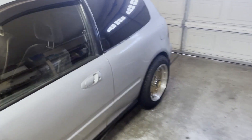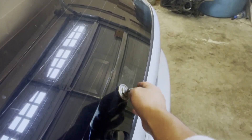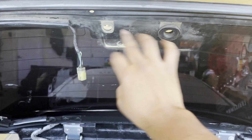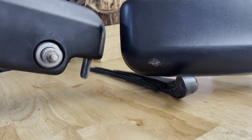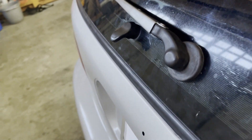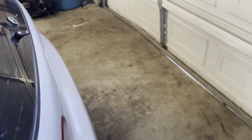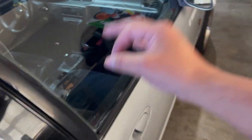All right guys, welcome back to the channel. On today's video, I'm gonna go ahead and try to install a rear view wiper on the hatchback. Welcome back. If you're new to the channel, this is Project Goodspeed, where we mainly just focus on dailying my hatchback — whether that means getting brand new parts or junkyard parts — the main goal is to get this car up and running.